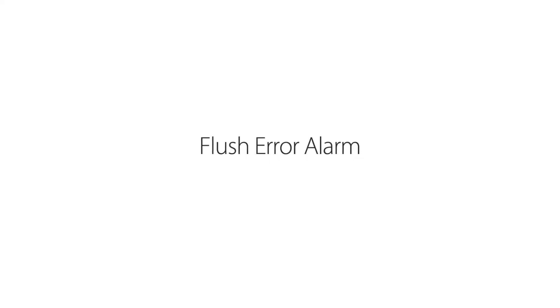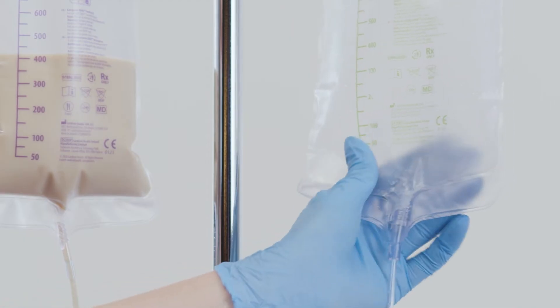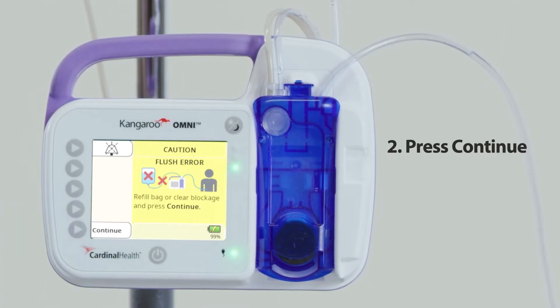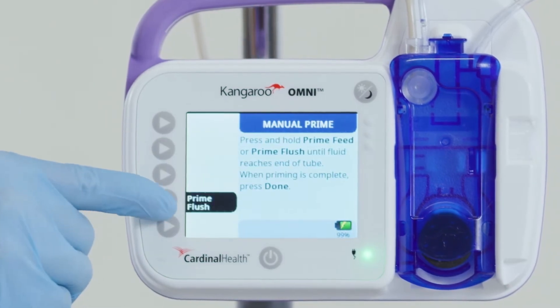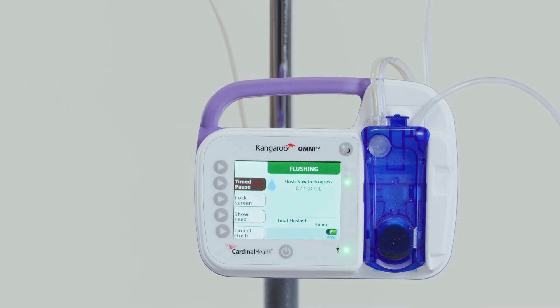Flush error alarm: a flush error screen will appear when the flush bag is empty or there is a clog or kink in the tubing between the flush bag and the pump. To resolve the alarm, first check to see if the flush bag is empty. If the flush bag is empty, refill the bag as needed, press continue, then prime the pump for the next flush. The patient must not be connected to the pump when priming occurs.